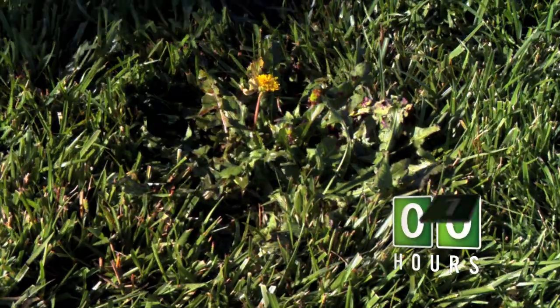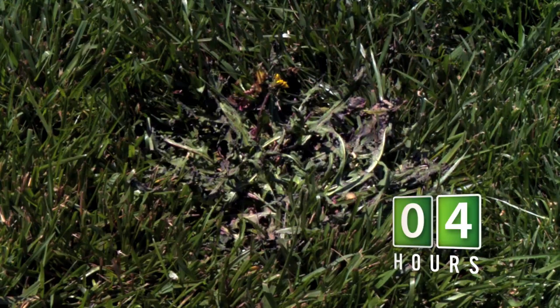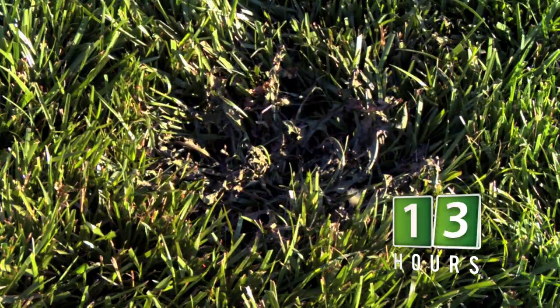Fiesta's unique mode of action quickly kills weeds down to the root. Dying weeds will be seen within hours, with complete eradication within 24 to 48 hours. Treated weeds, moss, or algae will turn brown or black.